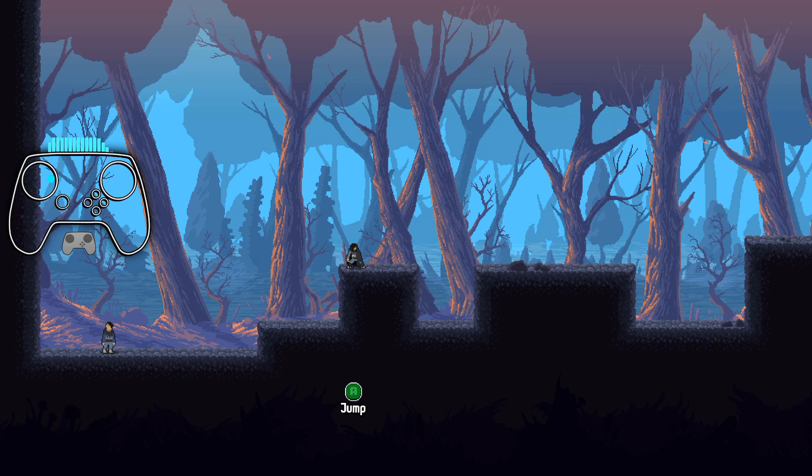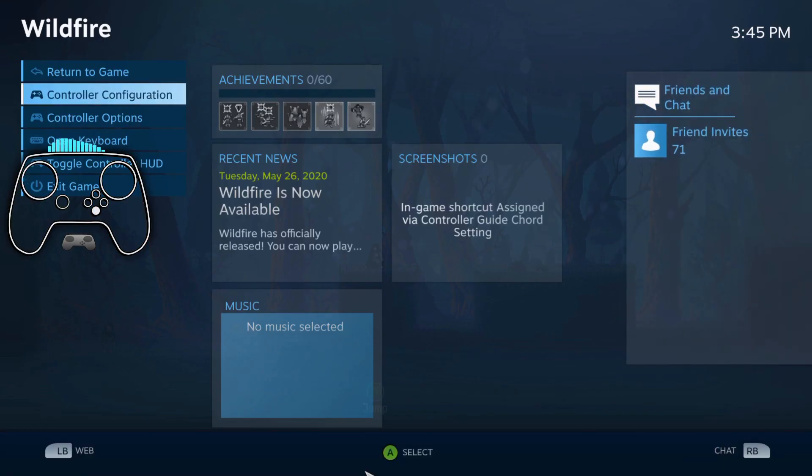Quick little tip here in some Steam Input news. This is Wildfire, just picked it up, but one little thing from an update.